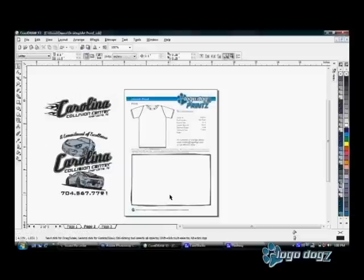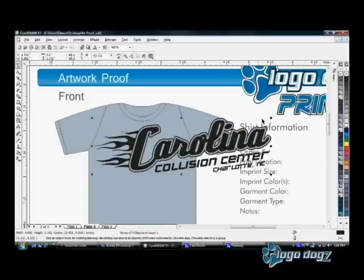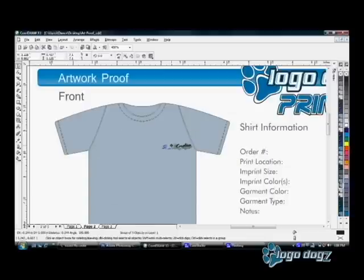I know the t-shirt color is going to be light blue, so I'm going to go ahead and change that in our proof. The first imprint is going to be a left chest. I'm going to make it 4 inches wide, which is pretty standard.